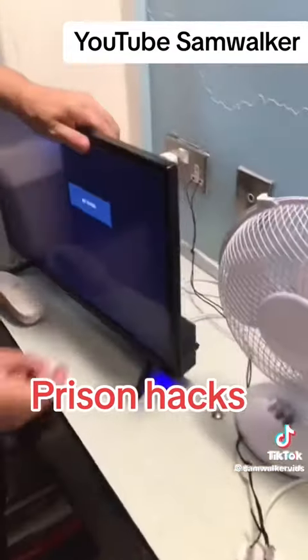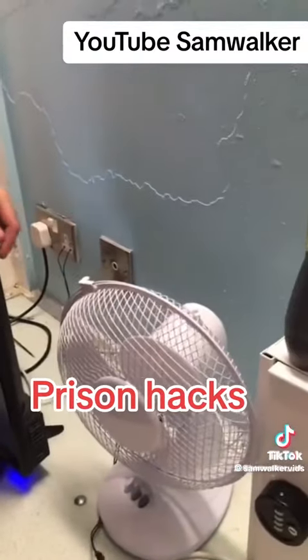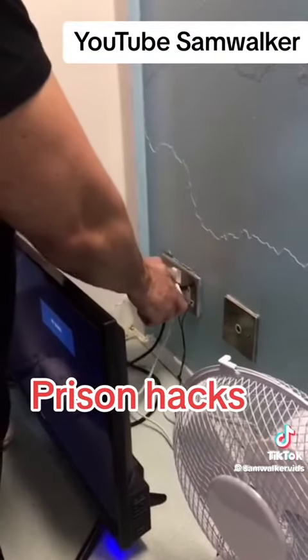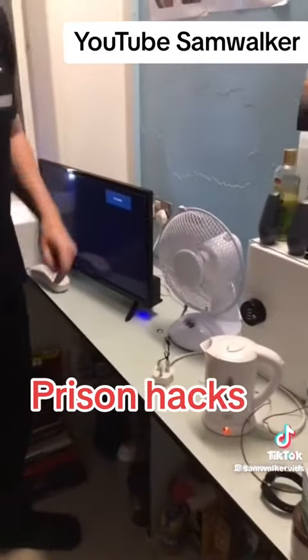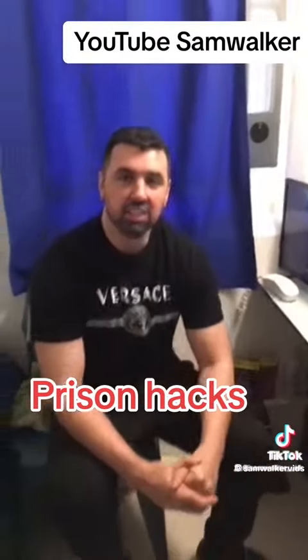Now I can see my telly's on — so that's the plug there for the telly. Here's the plug for my kettle, and here's the fan one. So I plug this in here, and then turn it on. And as you see, that's how you make an extension lead inside a prison.